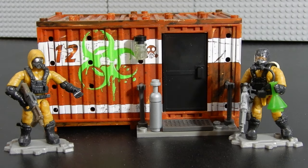Alright, here it is — the Hazmat Lab Armory. As you can see we have two micro action figures as well as this cargo container. Let's go ahead and take a closer look at each of these components one by one.